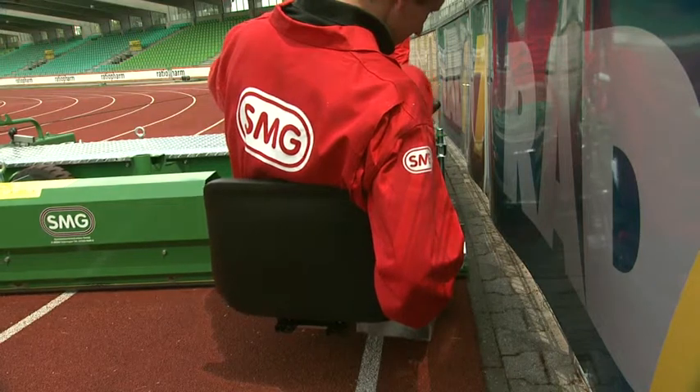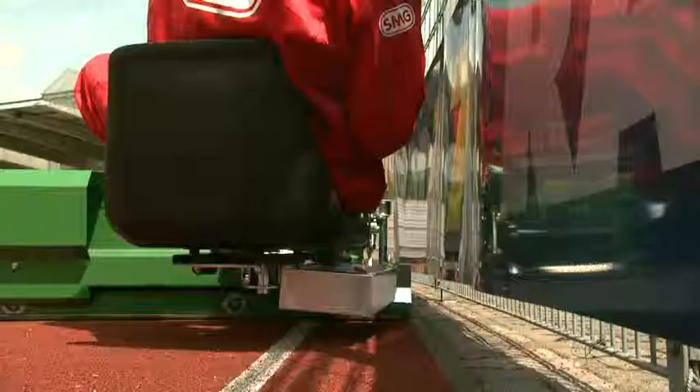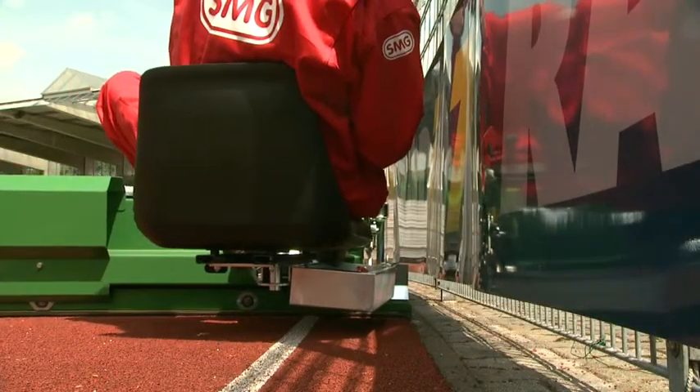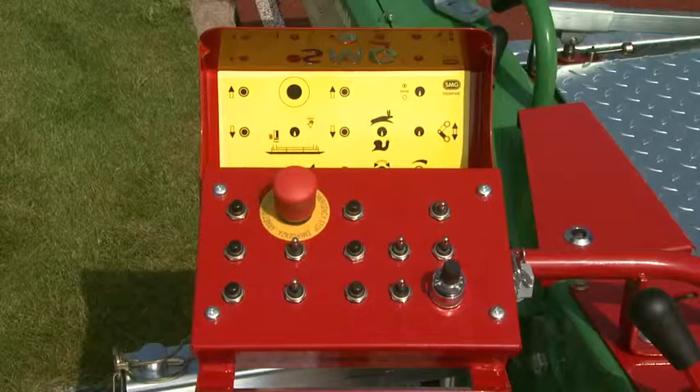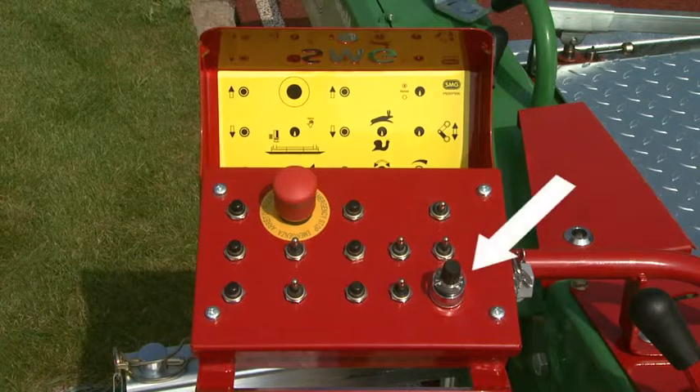For coating the edges of fields, the seat can also be fitted at the back of the Planomatic. The curve radius can be automatically pre-selected.